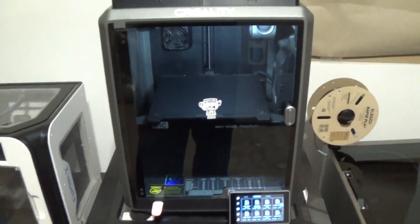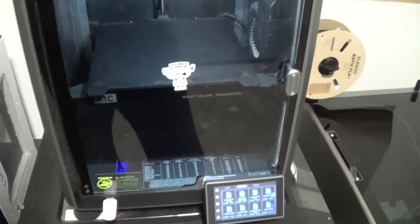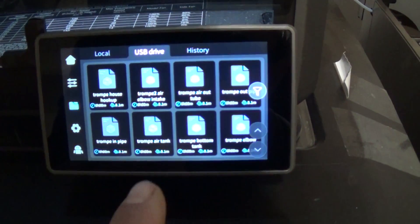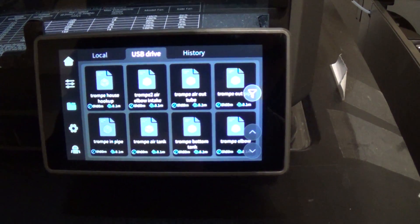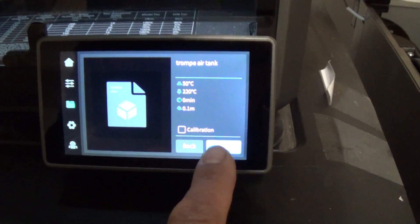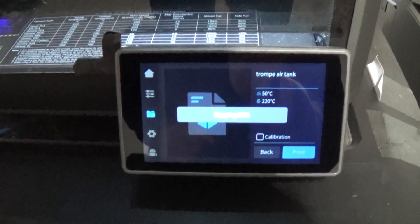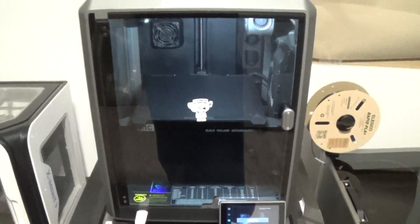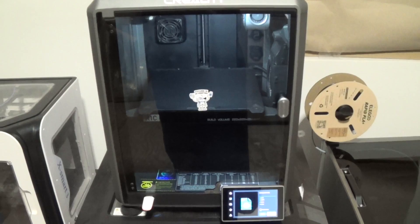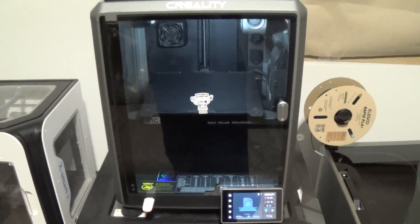We're going to start printing out the parts for our Tromp using the Creality K1C. In the menu we've got a Tromp air tank and a Tromp bottom tank — let's go ahead and print our air tank first. Once we're done printing all the parts, I'll put them all together on camera so you can see what it looks like to assemble the Tromp, and then we'll bring it outside and give it a quick test.